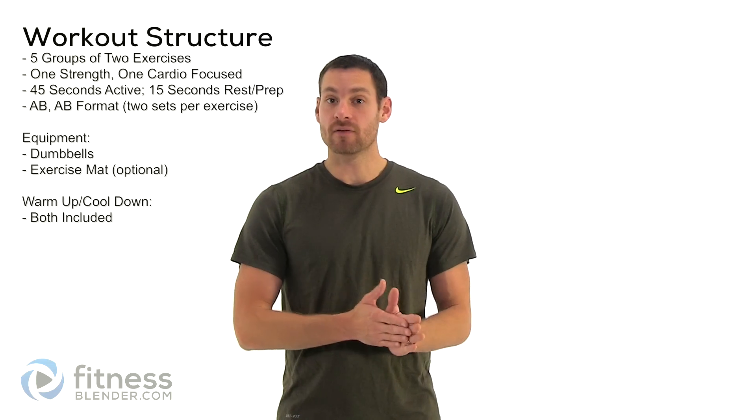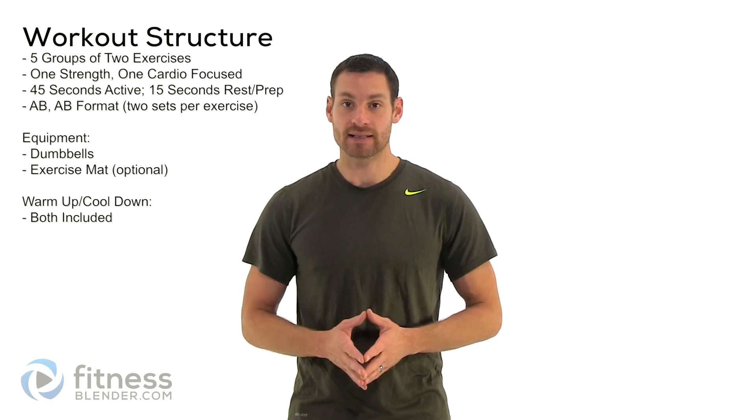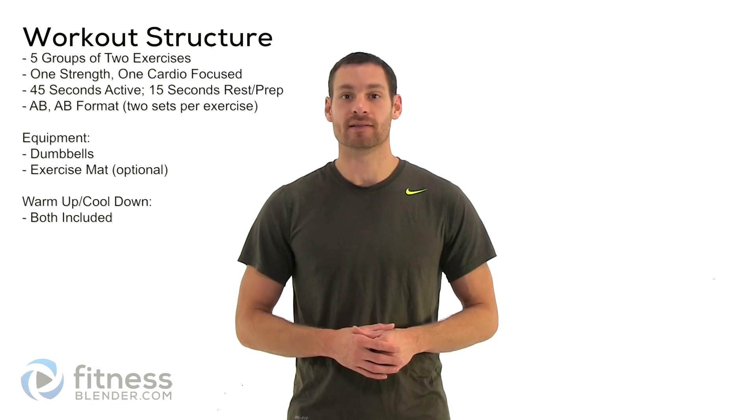Hello everyone, this is Daniel with fitnessblender.com and today we're going to be going through a cardio and upper body specific workout. This is going to be an A-B-A-B pattern in an interval of 45 seconds on and 15 seconds off. But before we can jump into that, we need to get our warm-up done, so let's go ahead and do that.